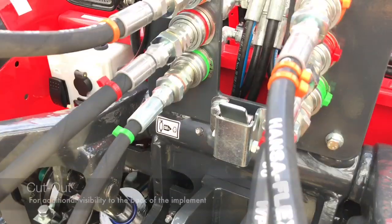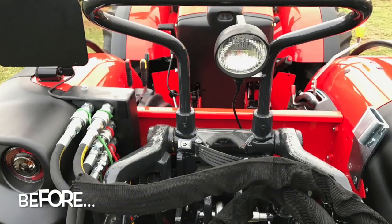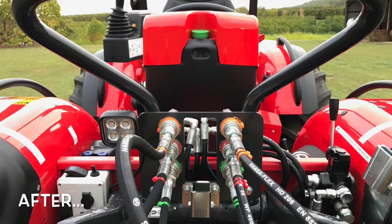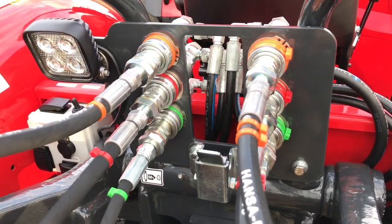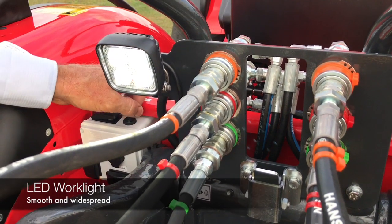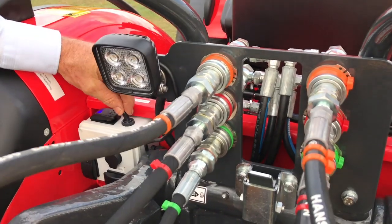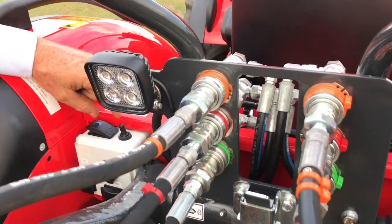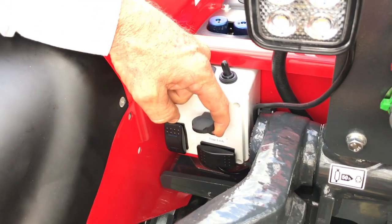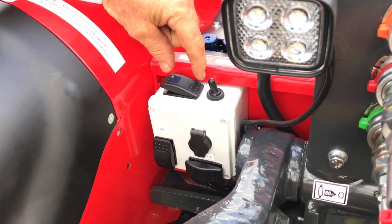We have a cutout there to provide better visibility down to the back of the implement. We've got LED work lights — a nice smooth widespread light. The switch for it is mounted there, and we've also got a switch that turns power on and off to the merit socket, so you've got a power source if you're running a pump or a flashing light, and you can easily reach that from the operator's console.